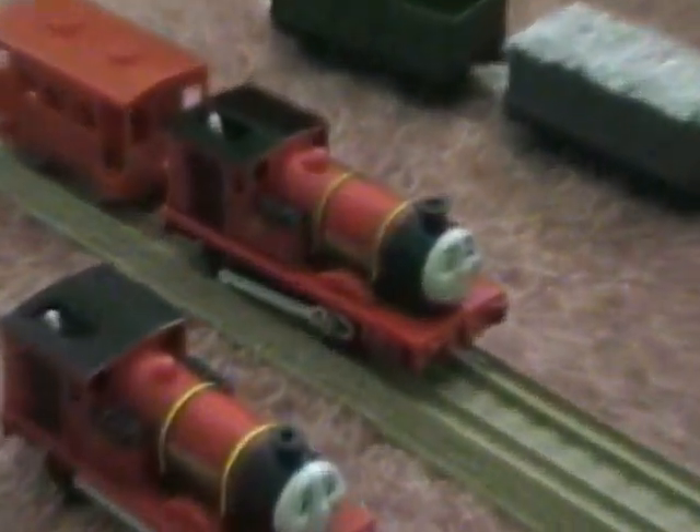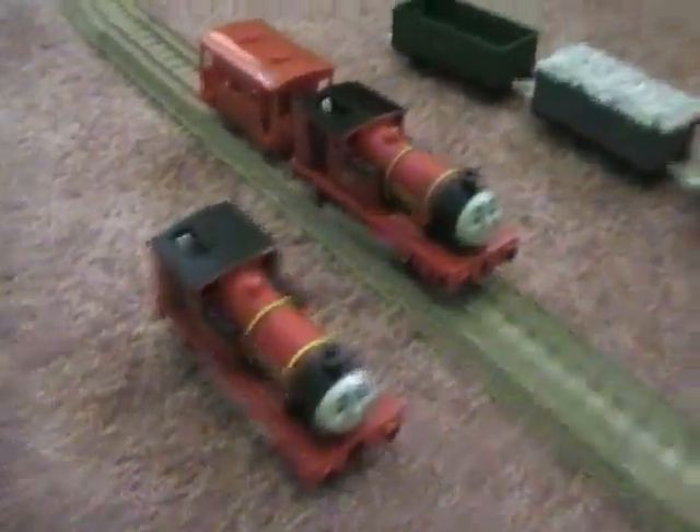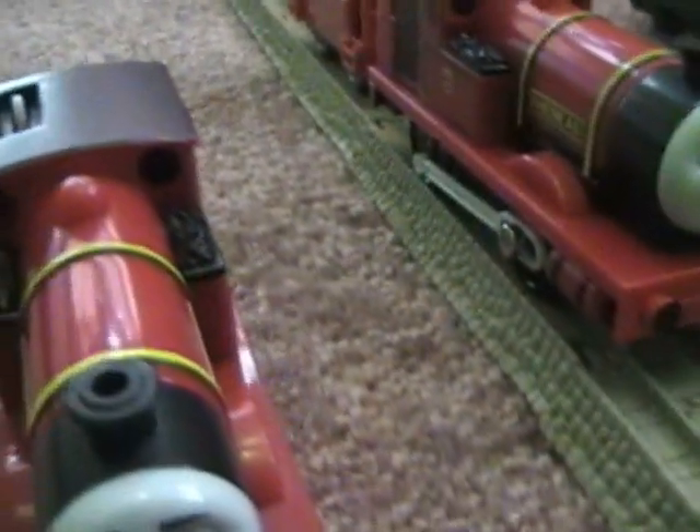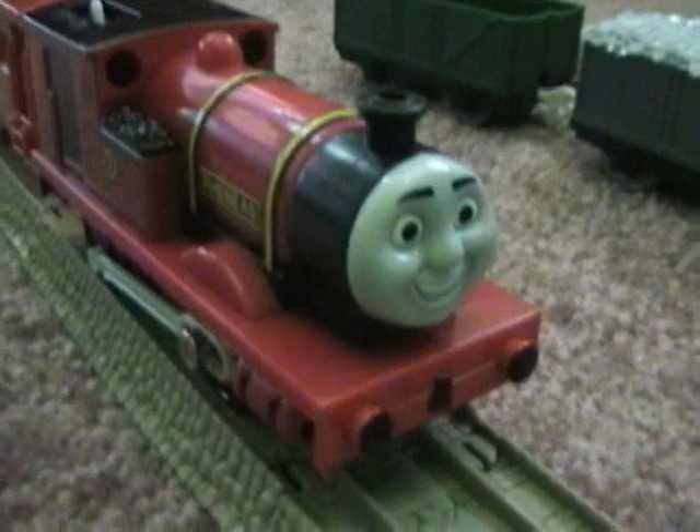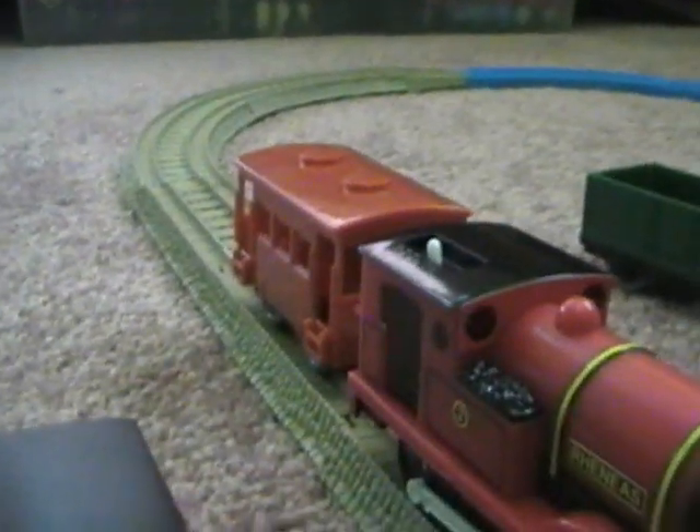Here's Reneas with moving side rods. I have two Reneases, of course. This one I got with the dinosaur, and the other is from Target with an orange brake fan.